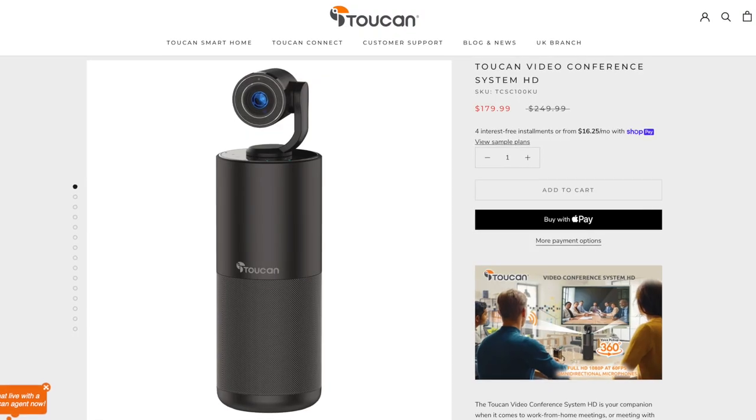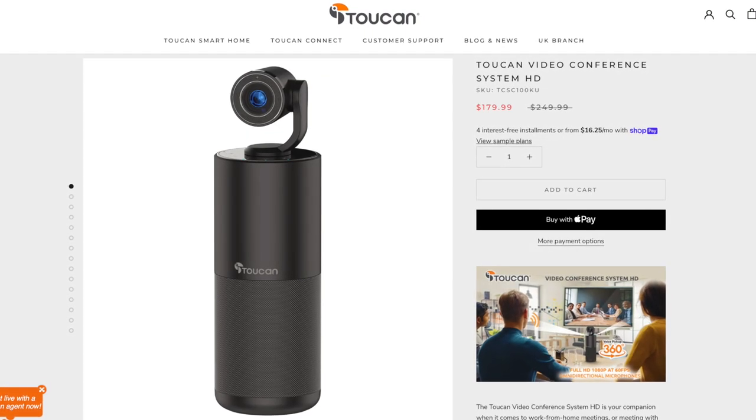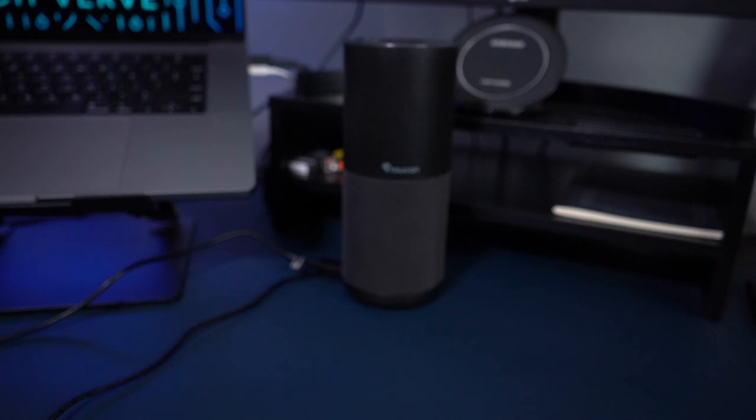Toucan also has this on sale right now — you can get it for $180. If you were going to buy a microphone, a speaker, and a webcam separately, you could easily spend more than $180. So I do think this is an interesting option.